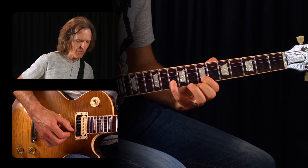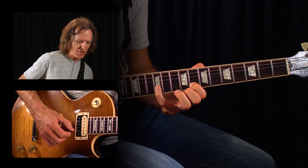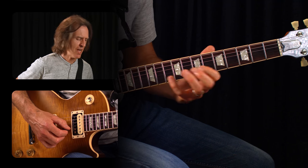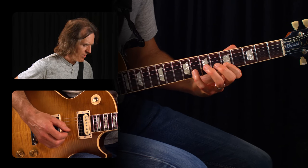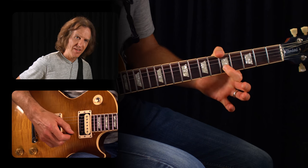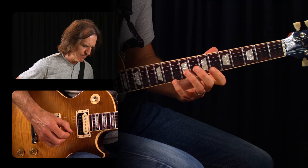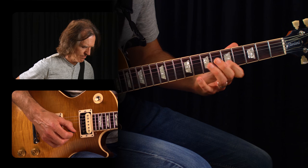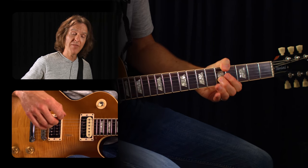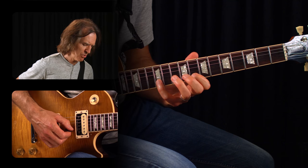Now we're going to move back and do the same frets as we did with the pull-off version, but with the hammer-ons. We've got four times on 0, 8, 12. Then move back and go 0, 7, 10. Four times. Then 0, 5, 8. And then 0, 4, 7. Then end it on the fifth fret. All together that goes like this. After you've practiced it with your metronome slowly, try to play it a little bit quicker.